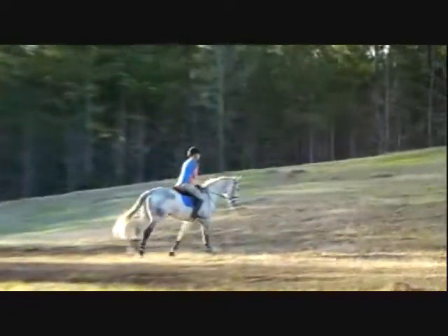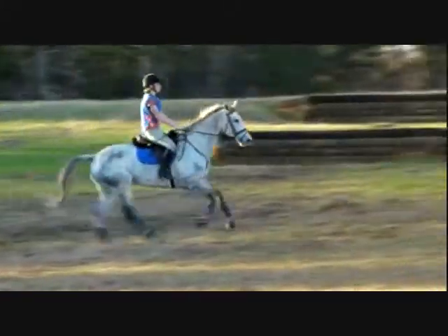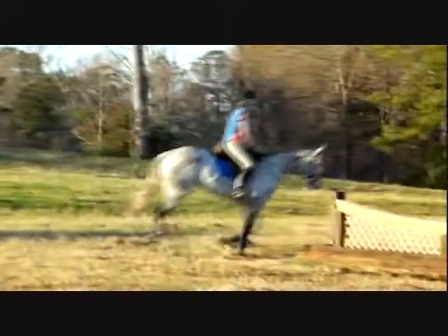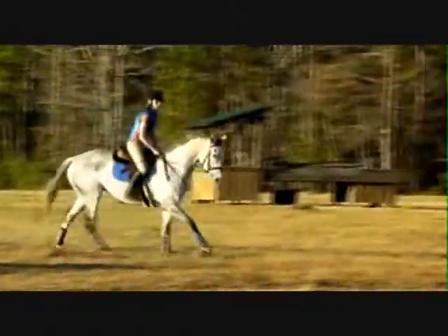I just want you to canter number six because I want you to get in a rhythm. And then whatever you have there, keep it coming around your turn and then canter right over the line just the same. So two things are, they look a lot different, but they don't.